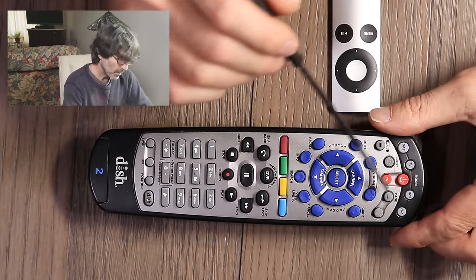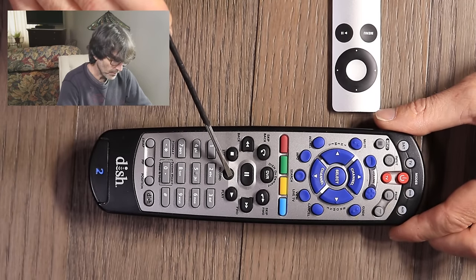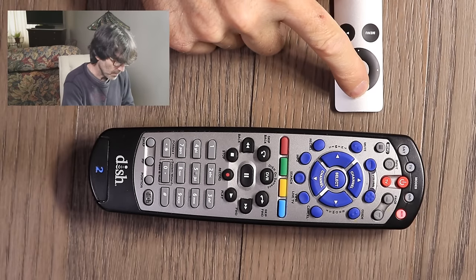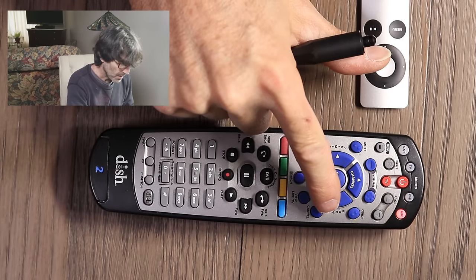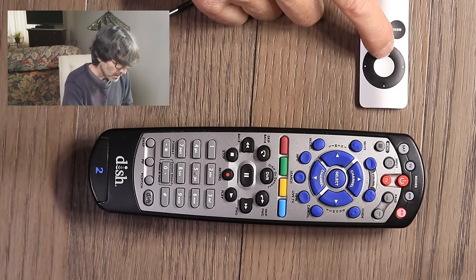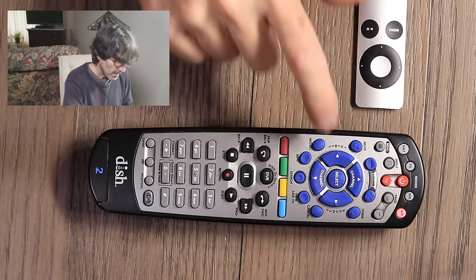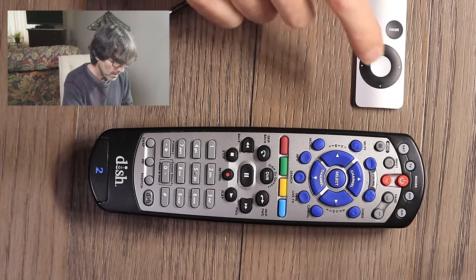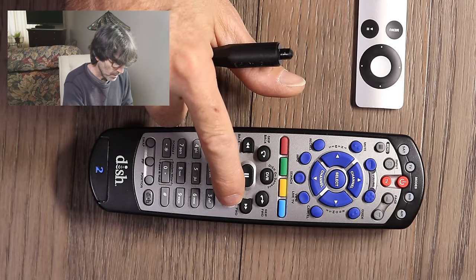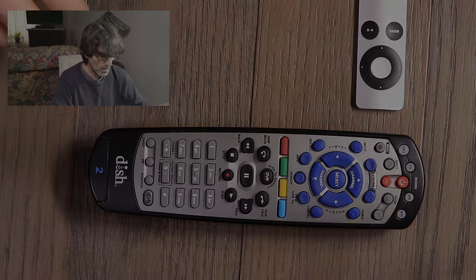Now we're actually going to do it. Press and release the auxiliary button — that's the one I want to use — then press and hold the Record button for three seconds until it stays lit. Going one button at a time: channel up, right, left, up, select, menu, and play — pressing and holding each button on the original remote until the dish remote registers each command. To get out of learning mode, just push any of the other device buttons. It recorded — that's about it.